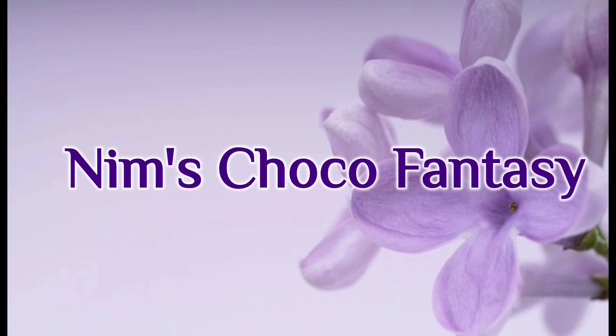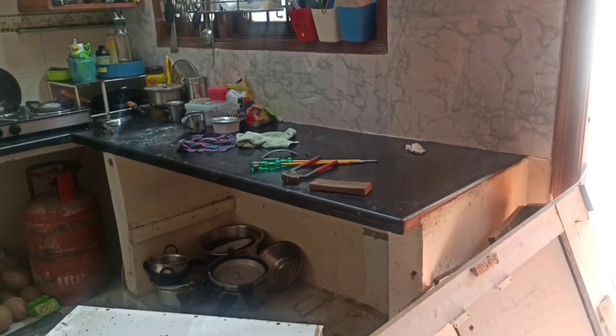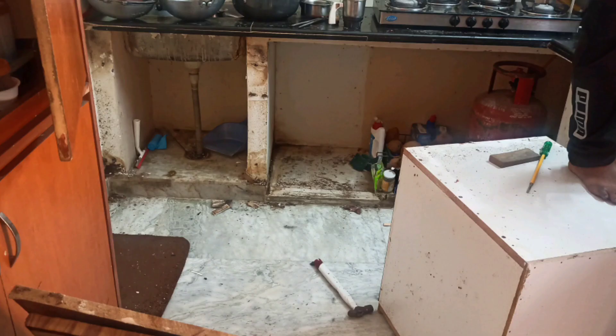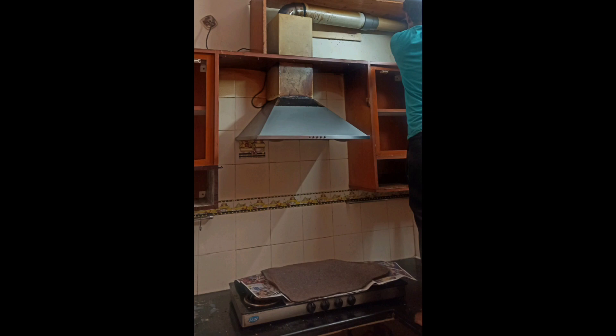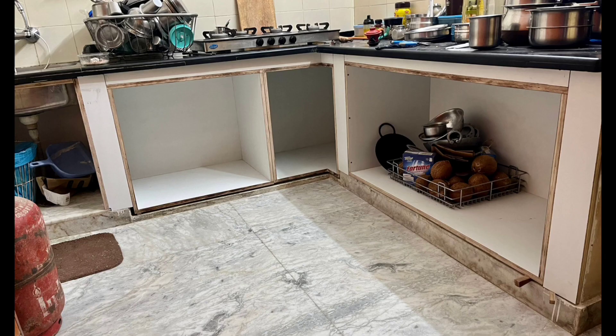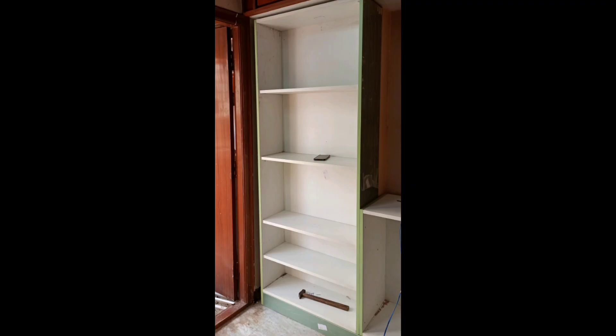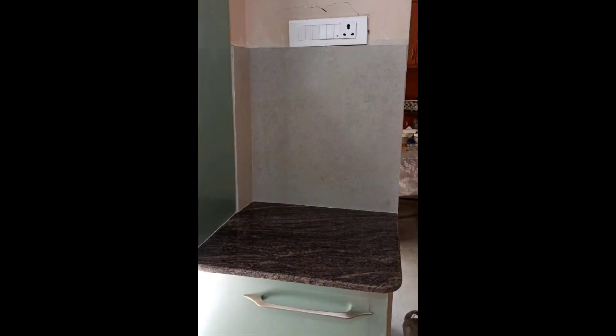Hey everyone, welcome to Nim's Choco Fantasies! Today's video is about the renovation of my old kitchen and a small kitchen door. My kitchen was in bad shape, so we decided to give it a makeover. It was almost 17-18 years old and the edge banding were peeling off, the doors were not properly closing — there were many issues, so we decided to get the kitchen renovated.